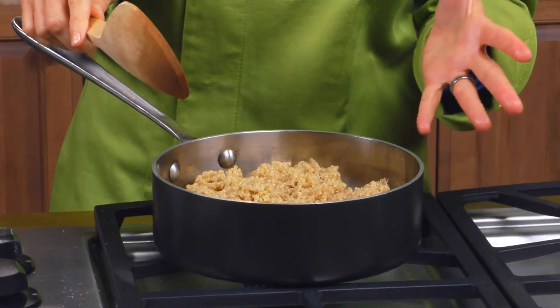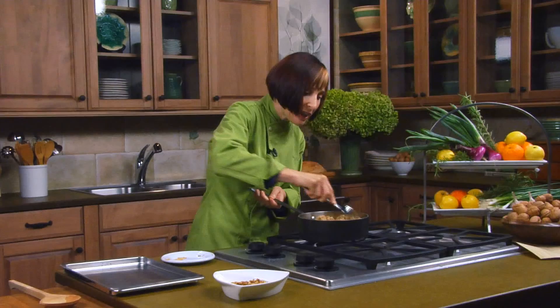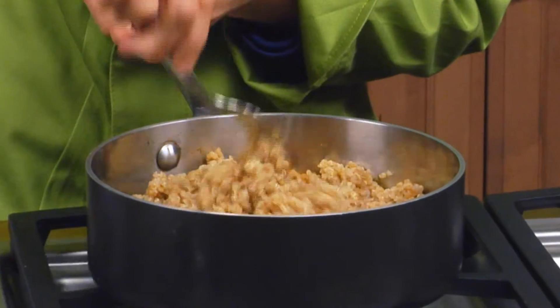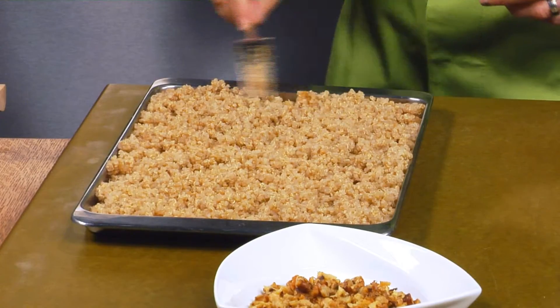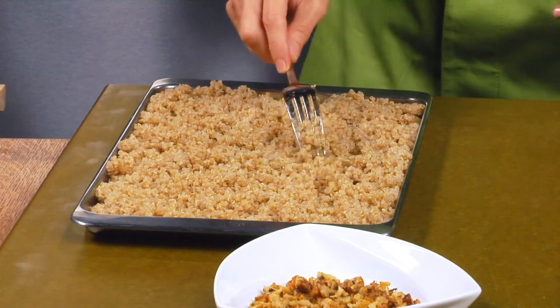My quinoa is cooked, so I'm adding some cumin and coriander and cinnamon. Incorporate the spices into the quinoa, sort of like raking the spices in, and then I'm going to spread it out evenly over the sheet pan. This is the optimum way to let quinoa cool, especially for a salad.